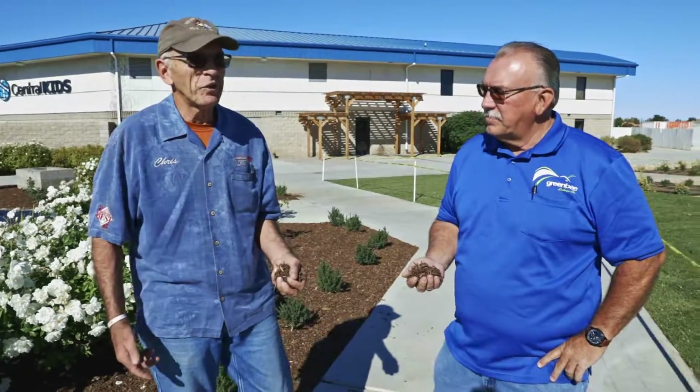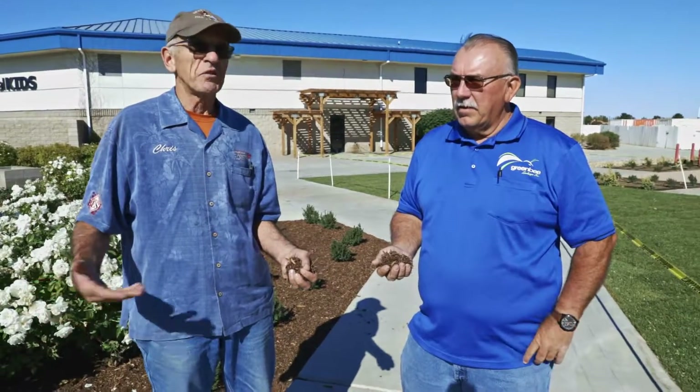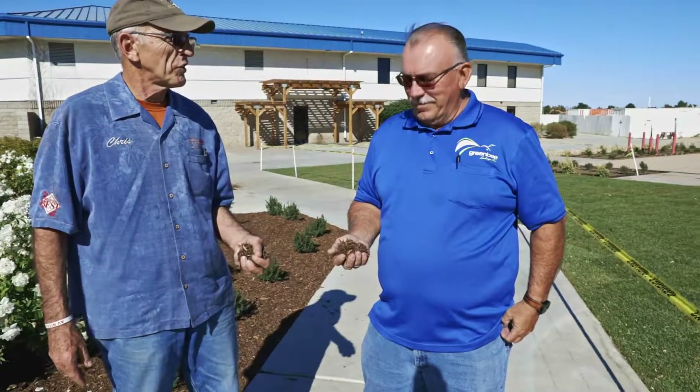Hey, Chris Spiker for AV Nice. We're with Dave Phillips, Green Bee Landscaping, redoing the backyard at Central Christian Church on Avenue J.